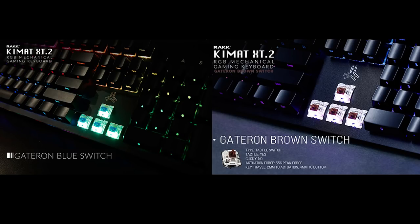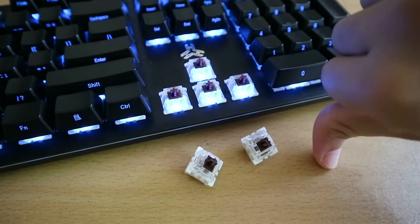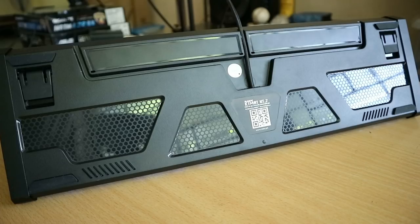First, some things you need to take note of. The KeyMath XT2 comes with Gateron blue or brown variants, only comes in black, and unfortunately has no swappable switches. It has a metal top panel and 2 side metal parts that act as reinforcements for the XT2. It has white LEDs for the num lock, caps lock, scroll lock, and Windows key lock, and a plastic body which overall makes for a solid build quality.